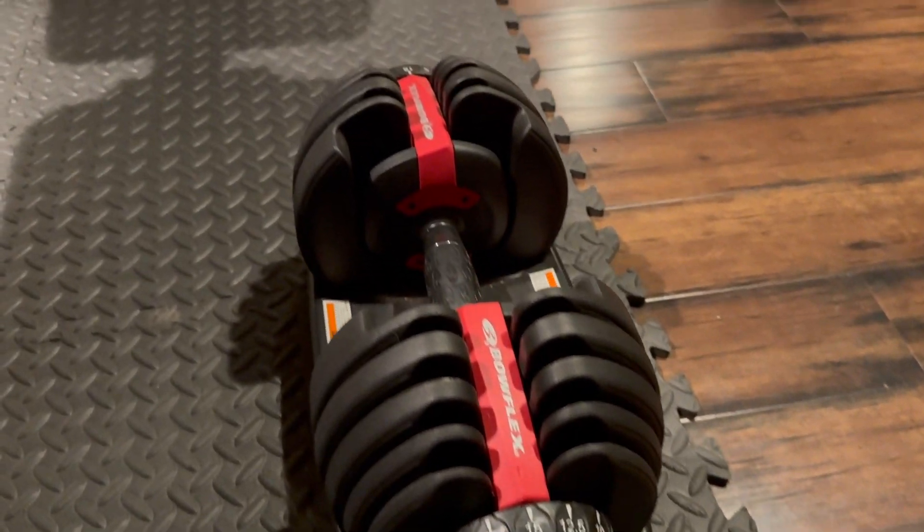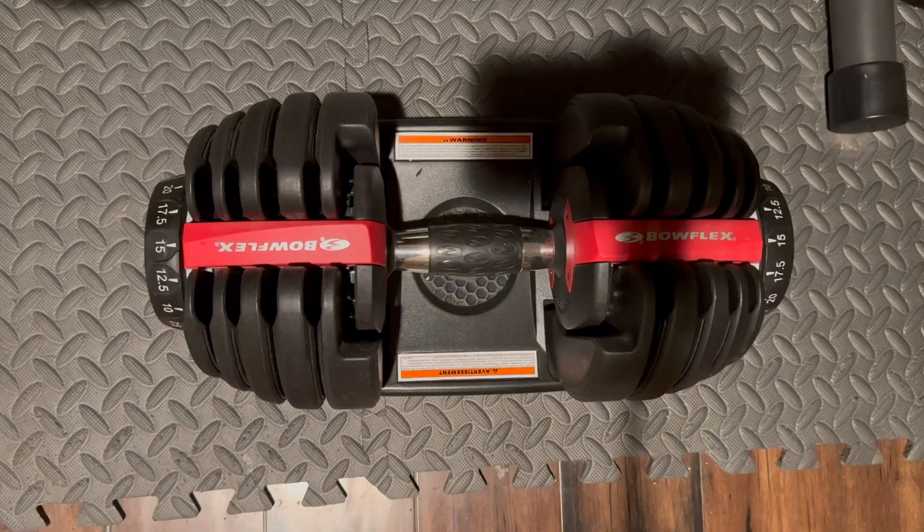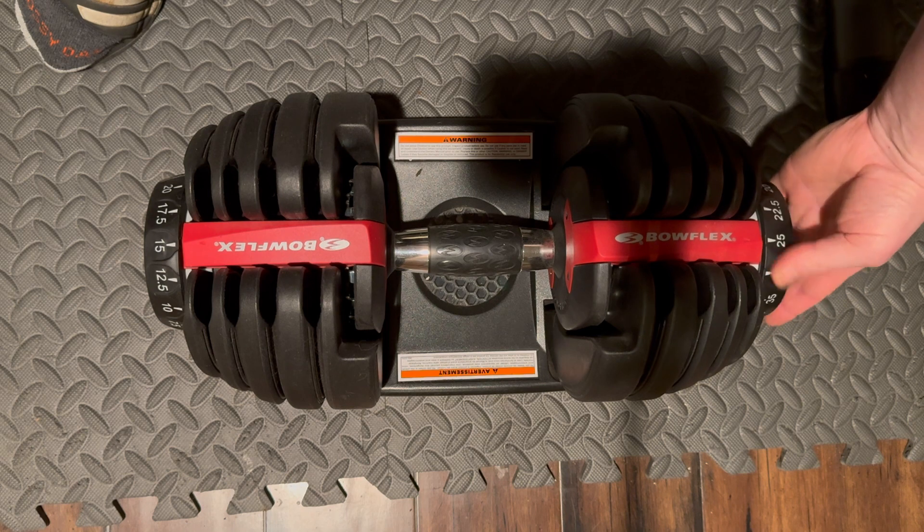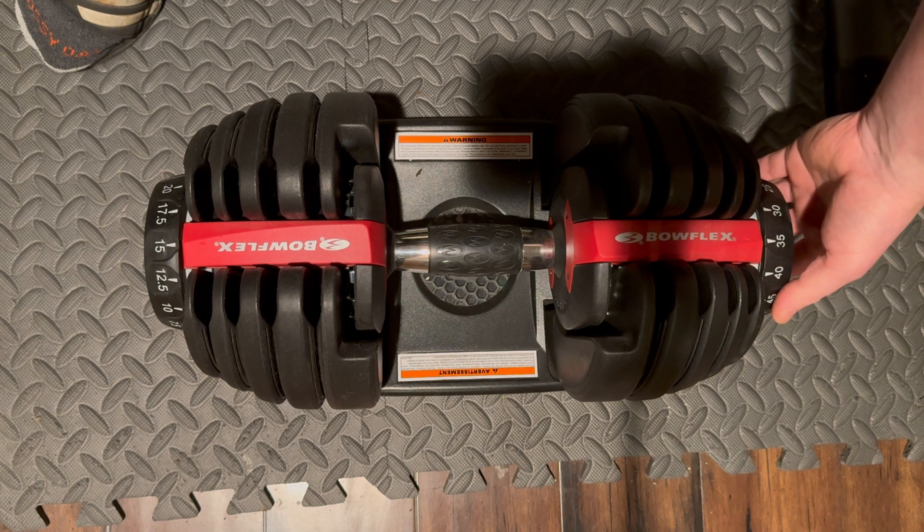You get 15 separate weights all in one and they're adjustable. You can see right on the sides there — they adjust from five pounds all the way up to 52 and a half pounds.